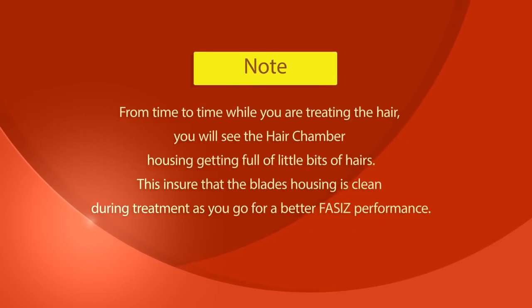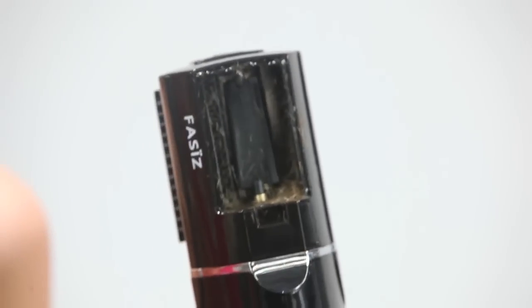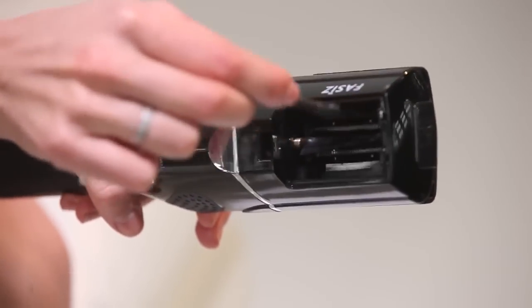From time to time while you are treating the hair, you will see the hair chamber housing getting full of little bits of hair. This ensures that the blade's housing is clean during treatment for better FAS-Is performance. Proceed to slide the clear window off the hair chamber and blade housing, then using the cleaning brush provided, brush out all of the hairs from the blade and housing.